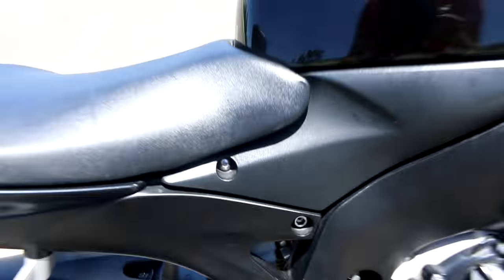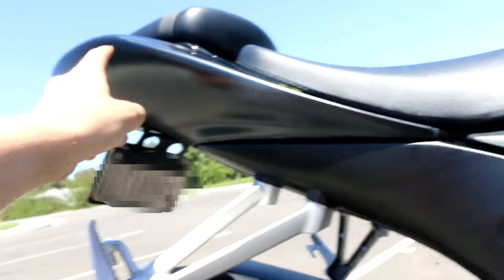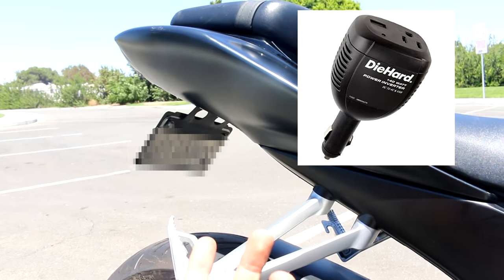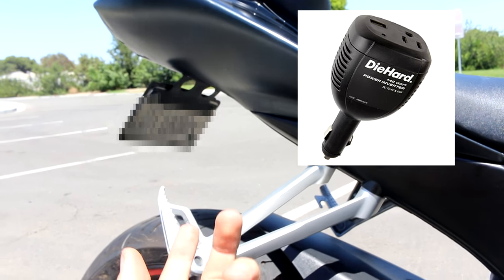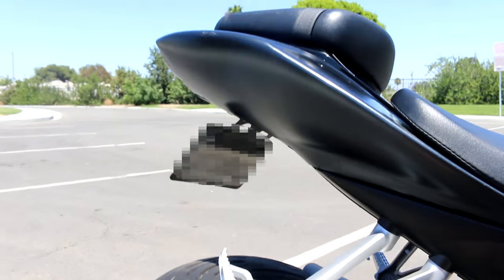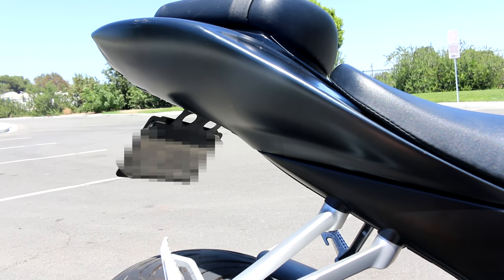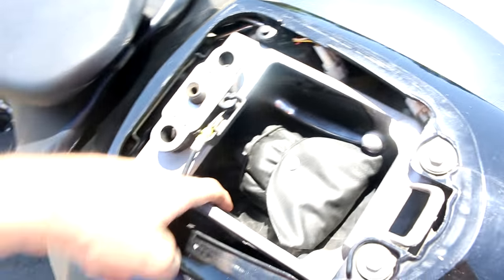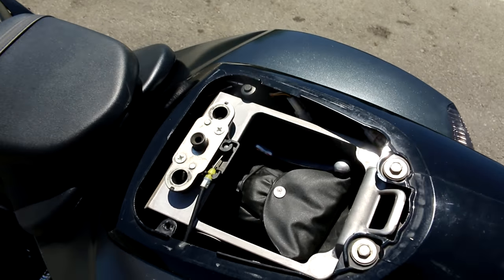There's another switch down here, and if you flip it, it turns on something back here. And actually in the trunk there's a cigarette lighter. If you've seen those die-hard power converters, it basically converts 12 volts to 110 volts, so you can charge your laptop or other devices that require a three-prong. I basically plugged in an adapter into here and then plugged in the die-hard over here, and I was able to charge my laptop while I was riding.